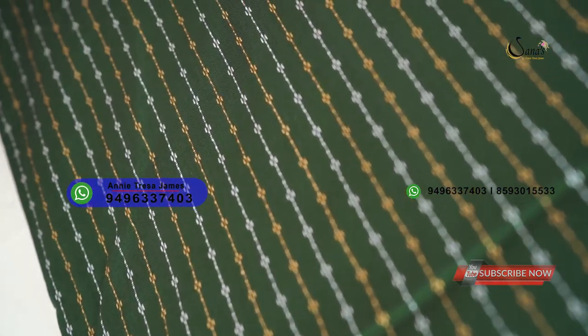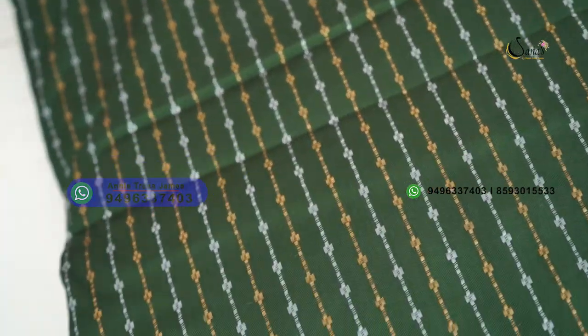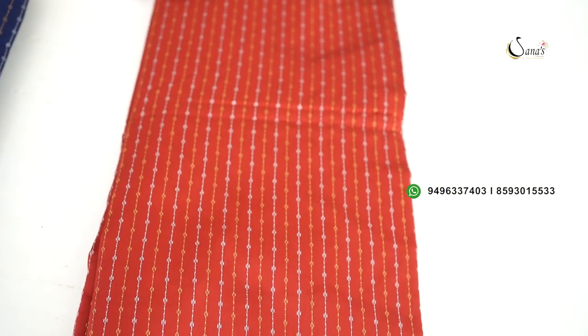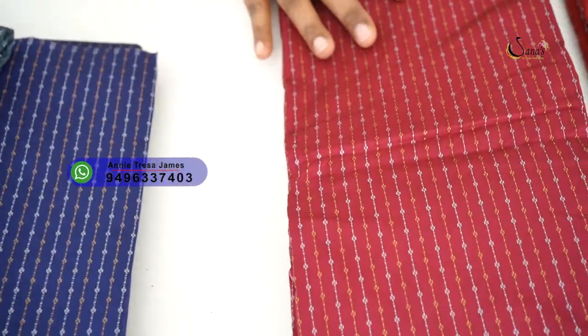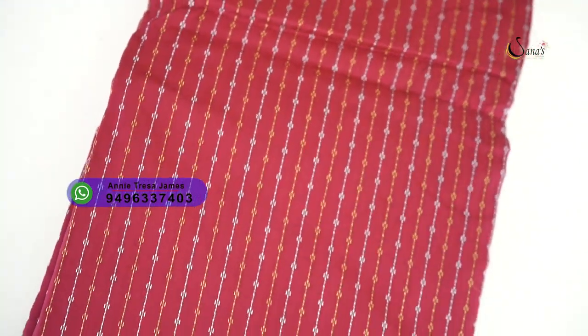This is our second color in black. Next color is bottle green shade. The bottle green shade has the same weaving. Blouse piece is the same. Next shade is maroon — it is the same weaving and blouse piece.